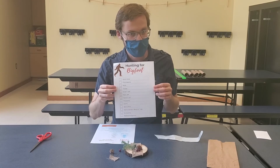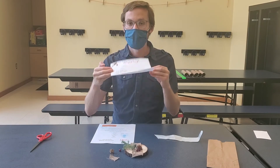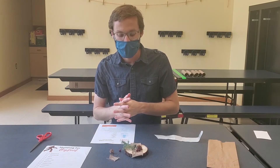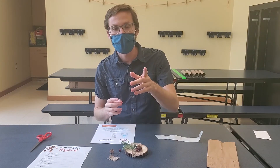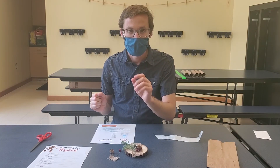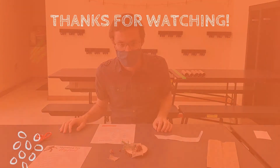Remember, you may not believe in Bigfoot, but he believes in you. That's all from us here at the Brandon Township Public Library. Don't forget to head to our website and sign up for the summer reading program. We'll see you next time. Bye!